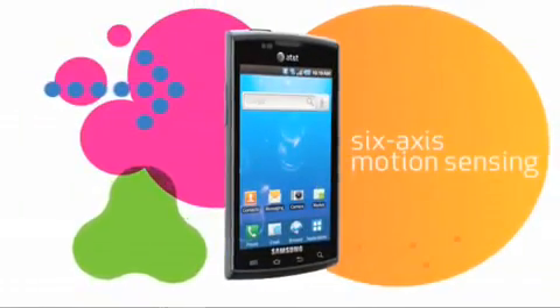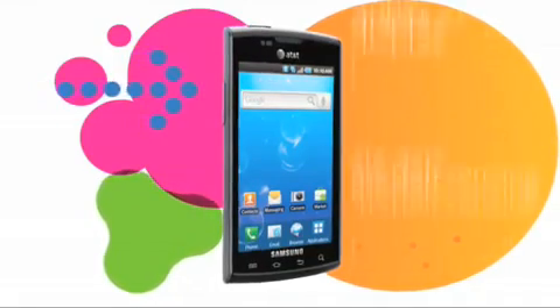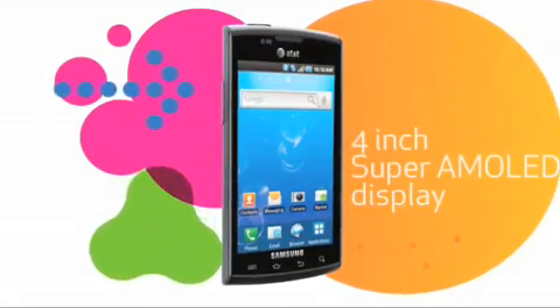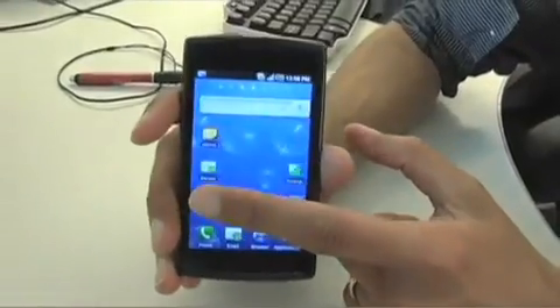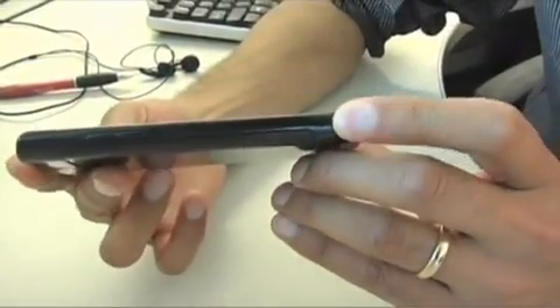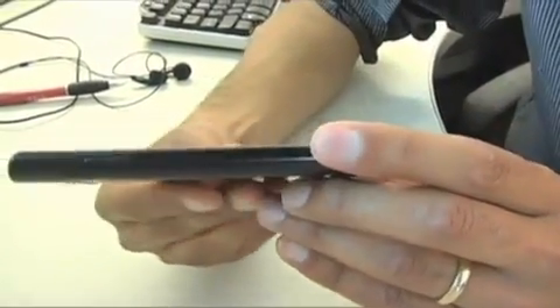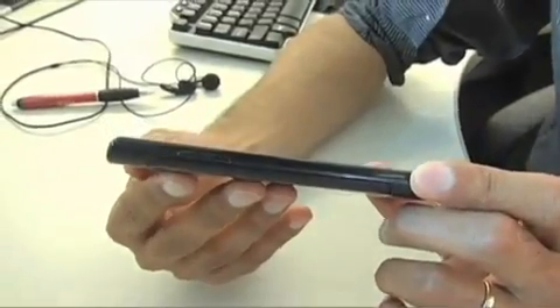The accelerometer inside of this phone is a six-axis accelerometer, and they have a new screen technology called Super AMOLED. It's got higher resolution than a lot of what's out there and it's a much brighter display. One cool thing about the Super AMOLED technology is that there's actually no air gap in the display, so it allows a super thin profile — this is actually probably one of the thinnest smartphones out there.